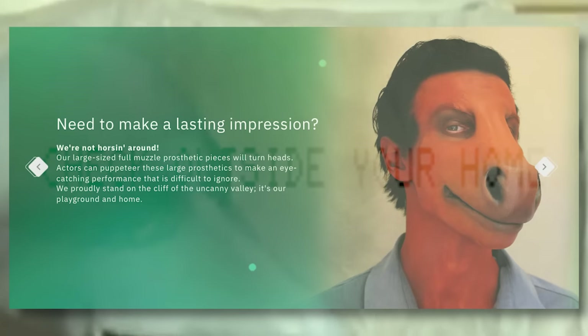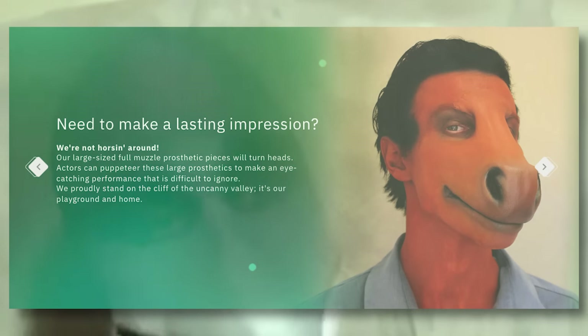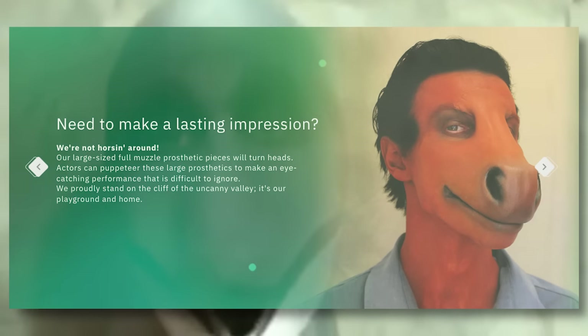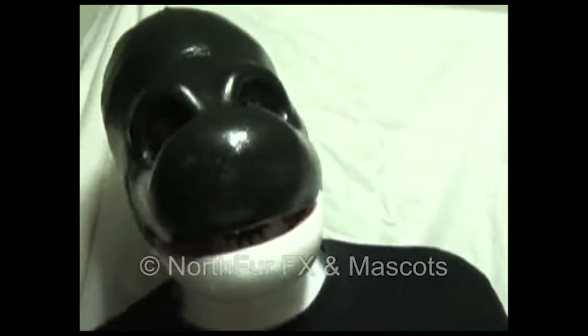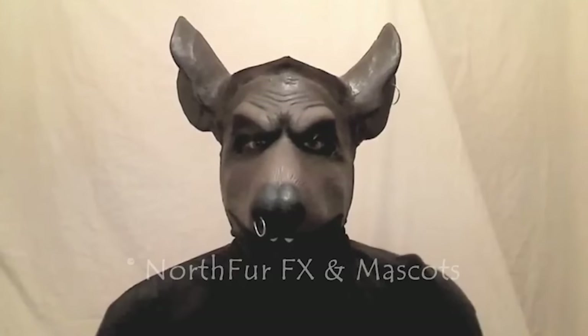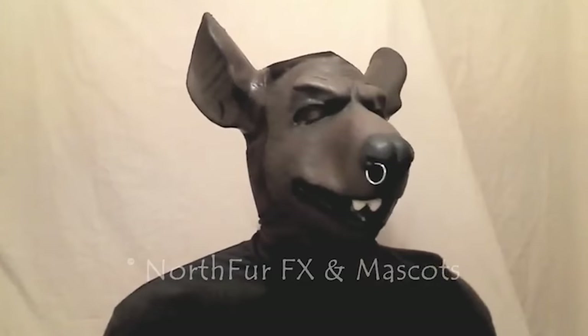On the site it says: 'We're not horsing around. Our large-sized, full-muzzle prosthetic pieces will turn heads. Actors can puppeteer these large prosthetics to make an eye-catching performance that is difficult to ignore. We proudly stand on the cliff of the uncanny valley — it's our playground and home.' There are also a lot of other videos on the YouTube channel showcasing discontinued masks, such as an orca face prosthetic and a large rat prosthetic. In all of these videos, there is no audio present, which only makes them even more unsettling.